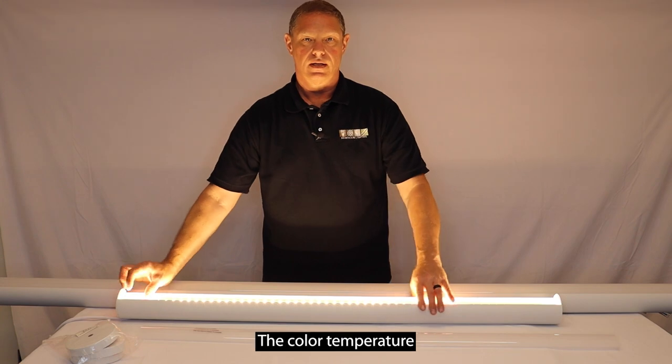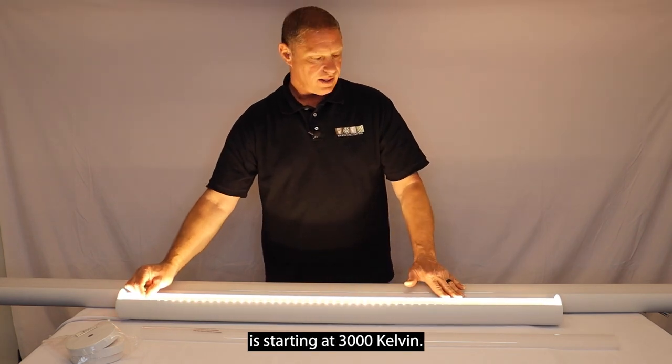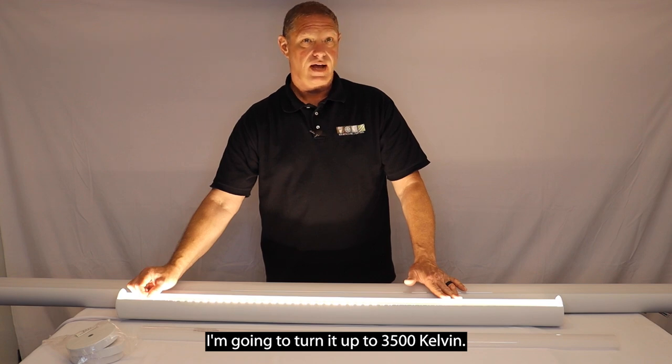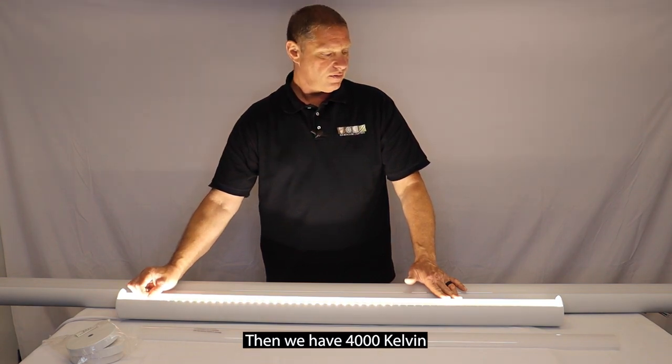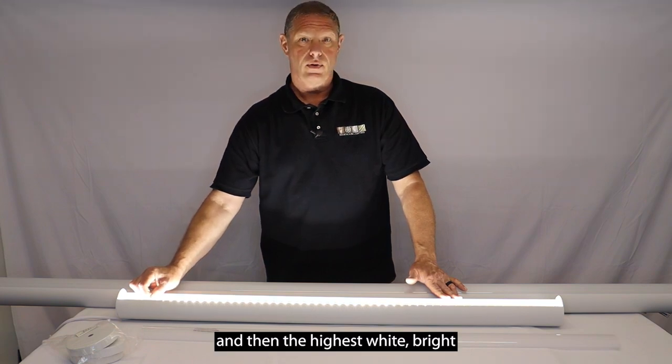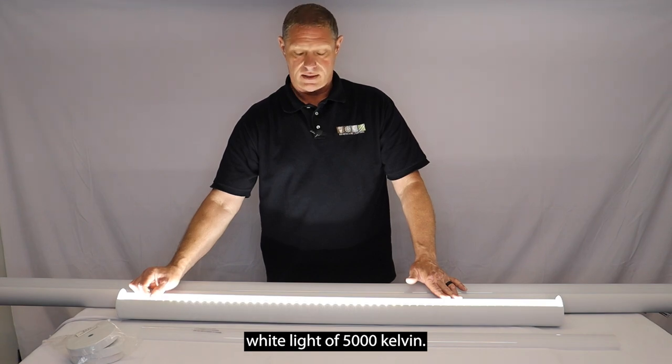I want to show what the fixture looks like when I change the color temperatures. It's starting at 3000 Kelvin. I'm going to turn it up to 3500 Kelvin. Then we have 4000 Kelvin. And then the highest, a bright white light of 5000 Kelvin.